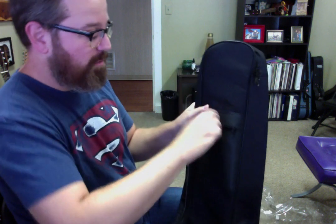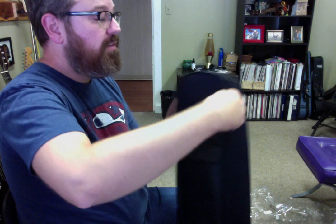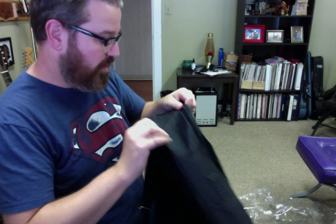It's nylon and has some zippers right here — you can put your guitar picks in there or a guitar tuner. All of these zippers look quality, and it has teeth on the bottom to prevent bursting of your strap button if you have one on your guitar.